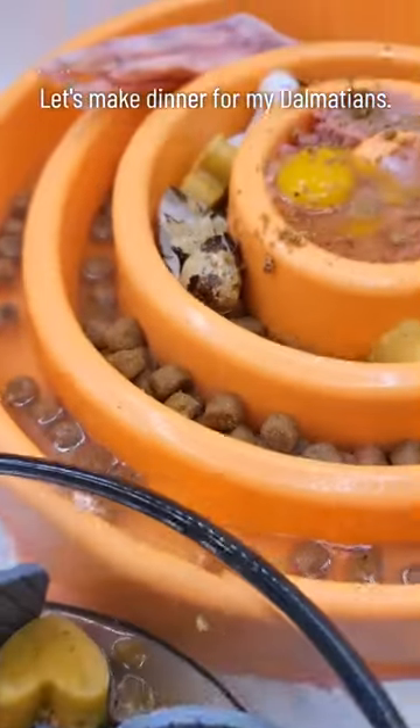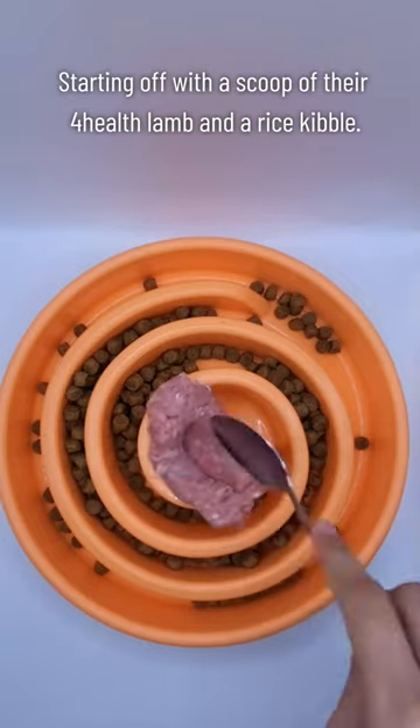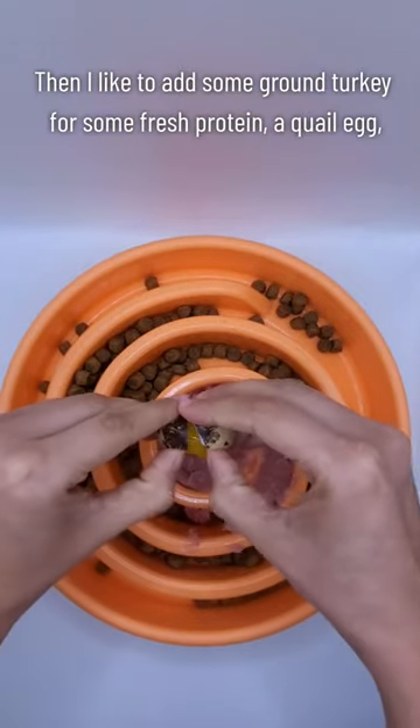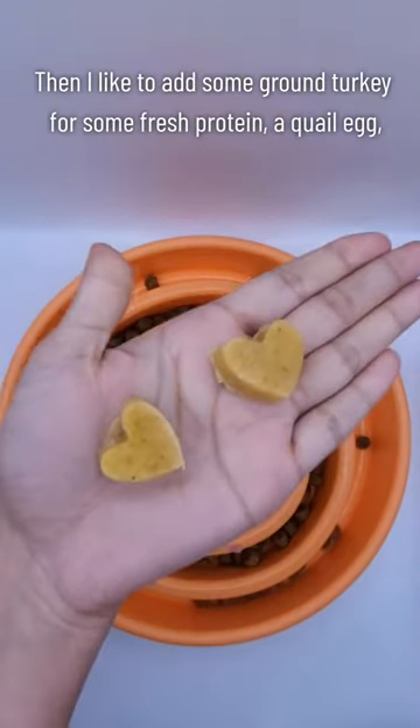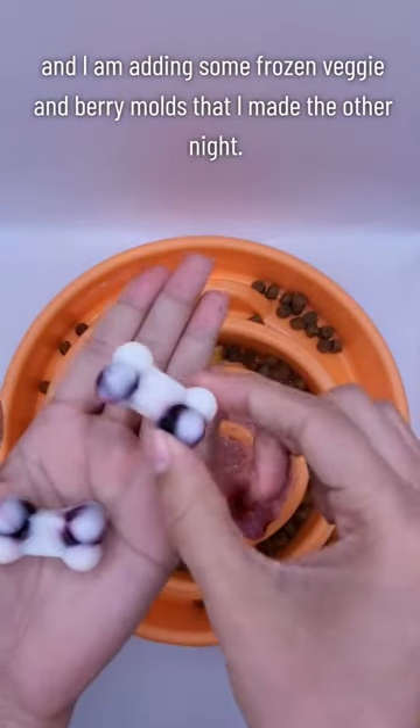Let's make dinner for my Dalmatians. Starting off with a scoop of their 4 Health lamb and rice kibble. Then I like to add some ground turkey for some fresh protein, a quail egg, and I'm adding some frozen veggie and berry molds that I made the other night.